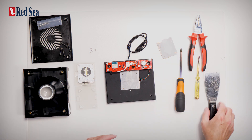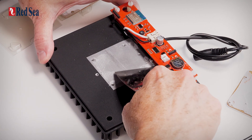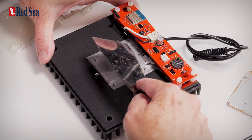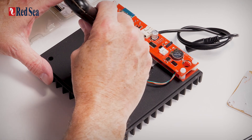So before we place a new one, you will want to take a scraper and remove any of that excess material that is left behind on the aluminium.